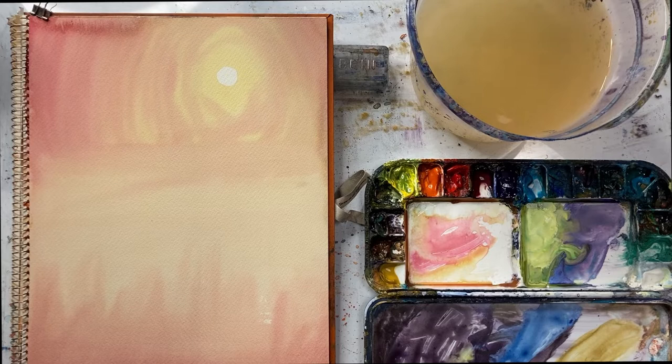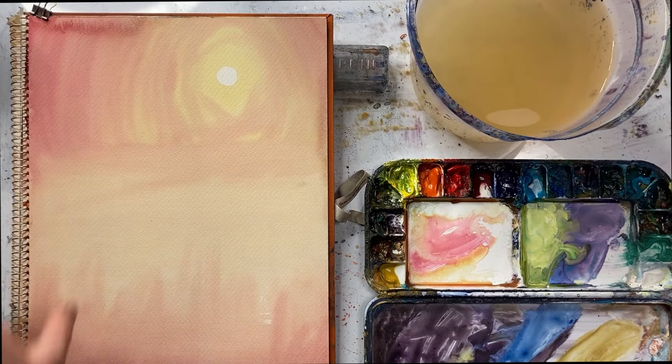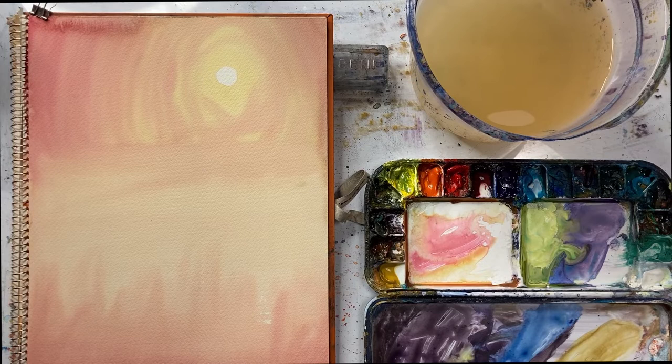Hello, Gareth here. This video is just a quickie and it's about what you do when you make a cauliflower. I was painting this picture and I left it, and I came back after it had dried and was horrified to see this cauliflower here. At first I panicked, but then I realised that I can solve this problem and I'm going to show you how.